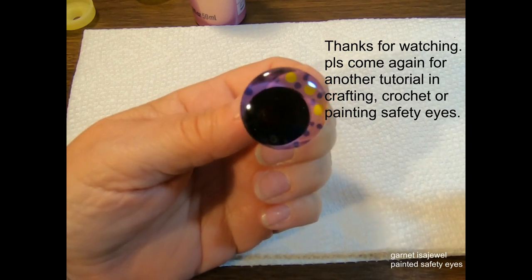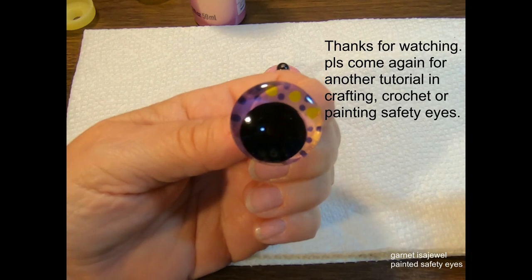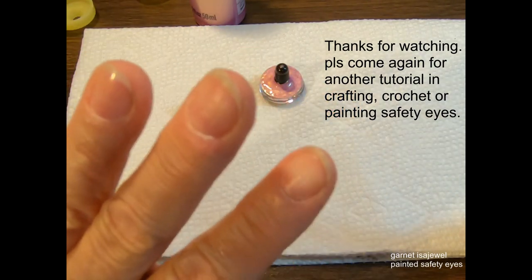I hope you liked this short tutorial on how to paint safety eyes and how to order them. Till next time, bye-bye!